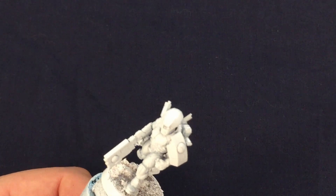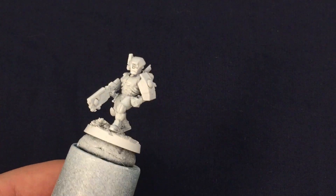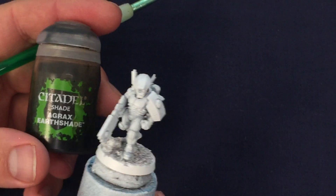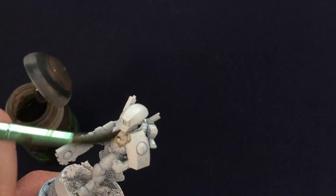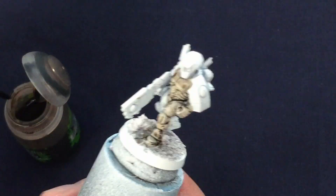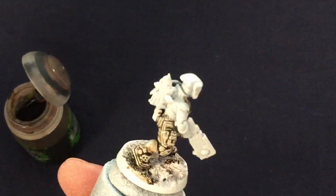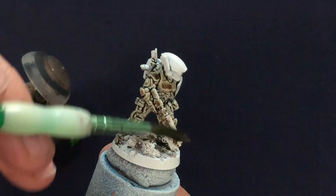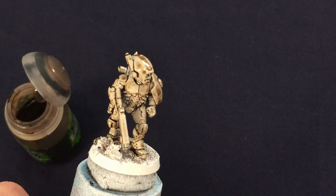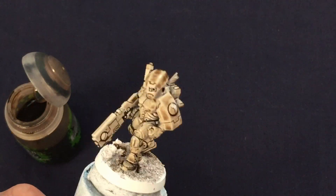Once the model has been primed white, the next thing I'm going to do is use an all-over wash of a brown earthy wash. I have here Agrax Earthshade from Games Workshop. This will help bring out the cracks and crevices in the armor and give some shading in the recessed areas. You do not have to be too careful at this point, and once this is done you should have something looking a little bit like this — kind of disgusting right now if I'm honest, but we'll be fixing that in the next step.